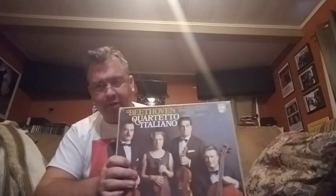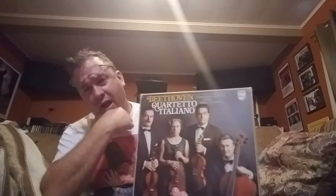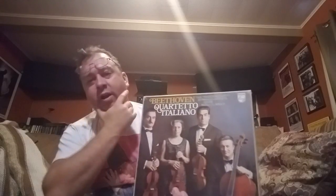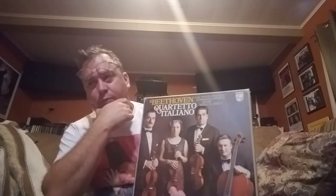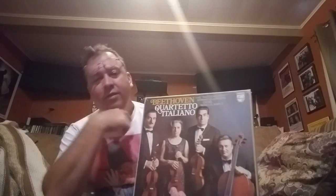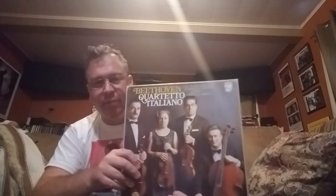Next is the Razumovsky Quartets — Beethoven's Razumovsky series — which comes about halfway through his string quartet output, after the early Mozart-influenced and Haydn-ish quartets and before the later blow-your-mind modern-sounding ones. It's a transitional period, very accessible. This is by the Quartetto Italiano on Philips. I just started listening — it sounds amazing. All the Beethoven quartets are must-haves in my opinion, and this is no exception.